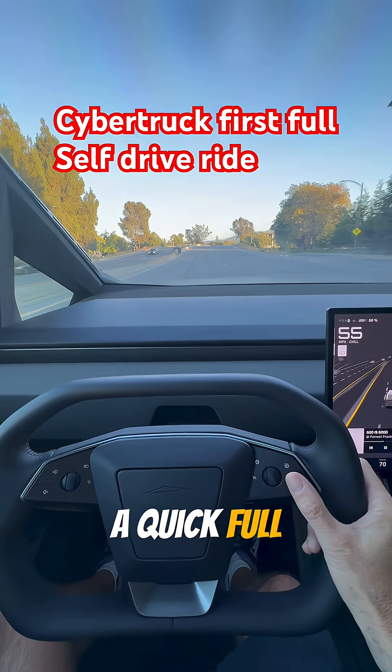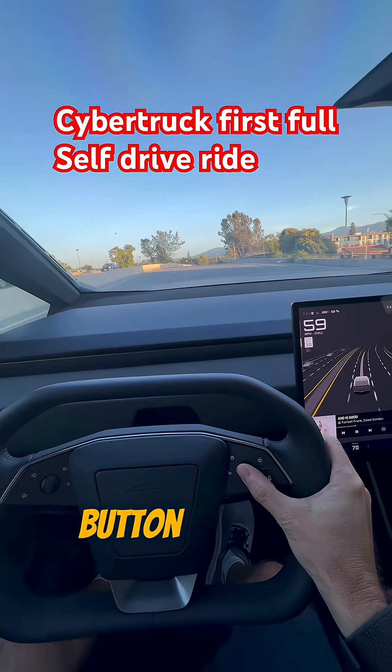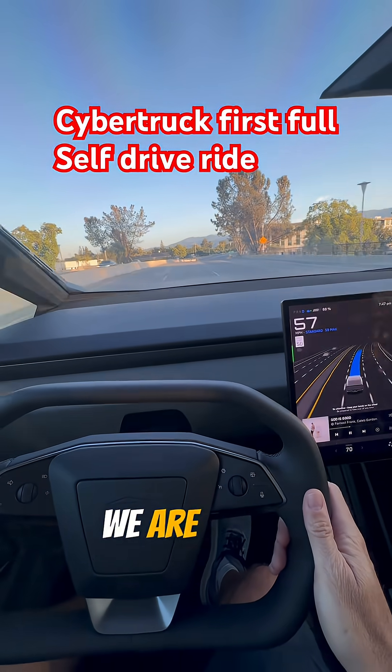All right, everyone, going to do a quick full self-drive test in the Cybertruck. First to activate it, just the button here, and we are active.